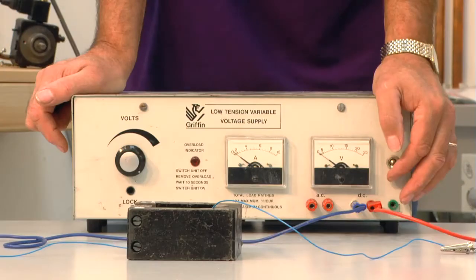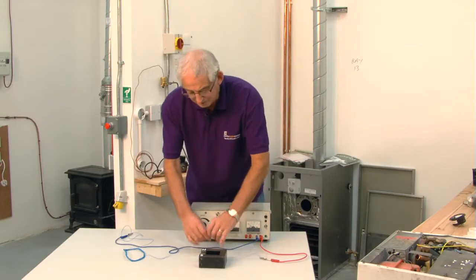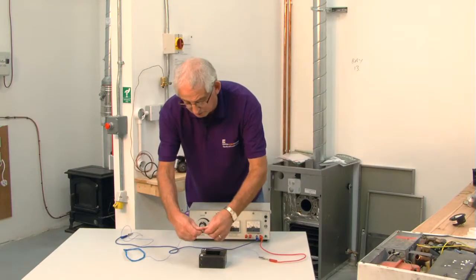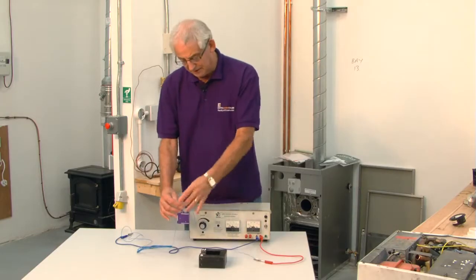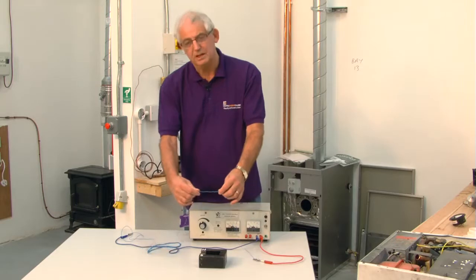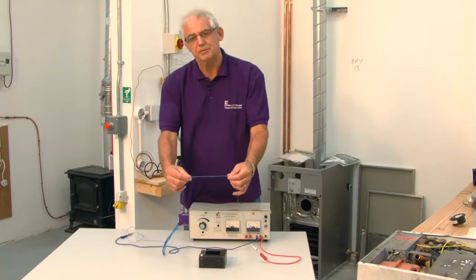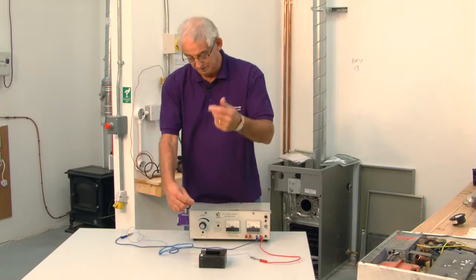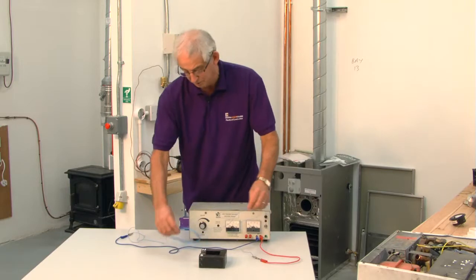If I just turn it on, it jumps out — so it's proved a point. That was just with one single strand of cable. It's the opposition to the magnetic field that's making this conductor jump. When I pass a current through here it creates a magnetic field around it, and of course it opposes the magnetic field in the magnet, and we get some movement.